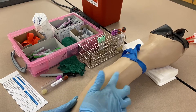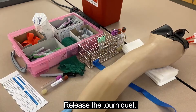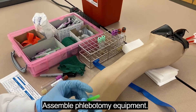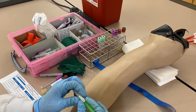We found a good vein, so I can use a regular needle instead of a butterfly. Release the tourniquet so we don't get hemoconcentration of our sample. Now I'm going to assemble my tube holder with my needle. This is a 21 gauge needle, which is one of the bigger ones.